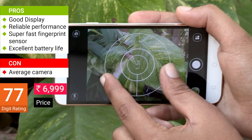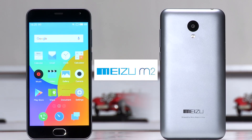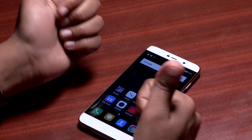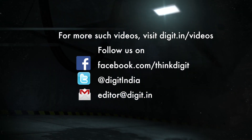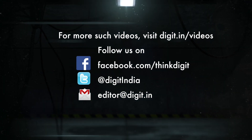However, if a camera on the smartphone is important to you in this price segment, then the Meizu M2 might be the phone to consider. So how did you like the review? Leave us a comment in the comment section below and for more tech videos, subscribe to digit.in and go to our website digit.in.